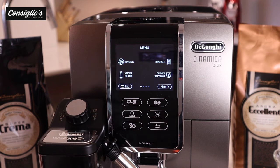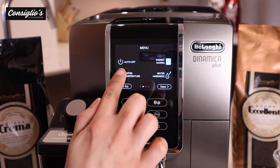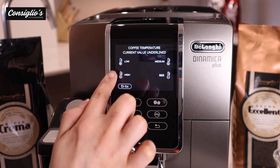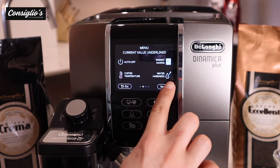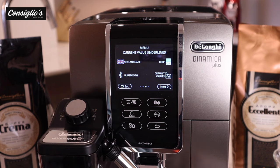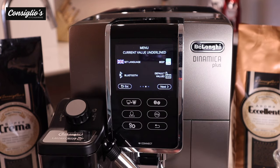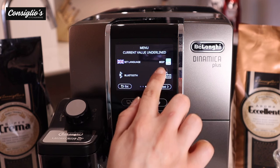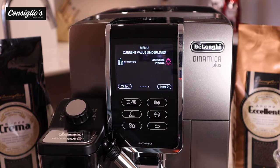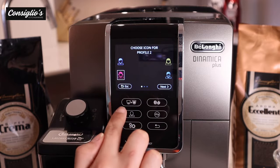Within the settings option you can access rinsing, water filter, guided descaling process, drink settings, auto off, coffee temperature from low, medium, high to maximum — I have mine set to maximum — energy off, water hardness, set language, Bluetooth for the Coffee Link app connection. You can select if you want the beep off or on when you touch the colored digital screen. Additional options include default values, statistics, and customized profile where you can choose your icon.